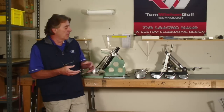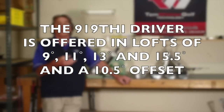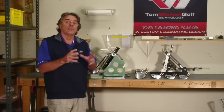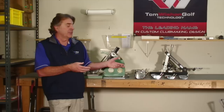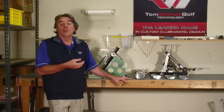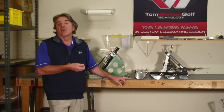Within our model line of 919 THI drivers, we've tooled up and offer that model in design lofts of 9, 11, 13, 15.5, and a 10.5 degree offset driver model as well. With these different loft versions, we can hand-select for the loft angle within a range of plus 1.5 to minus 1 degree from the design spec of each head. That means with this range of 919 drivers, we can offer a true static loft anywhere from 8 degrees up to 16.5 degrees.